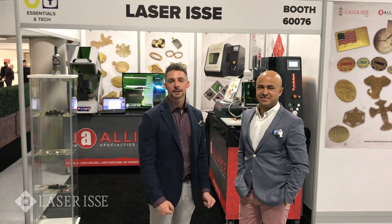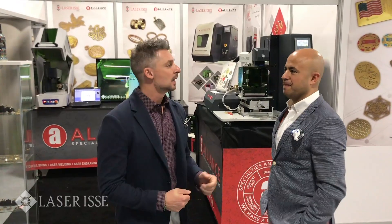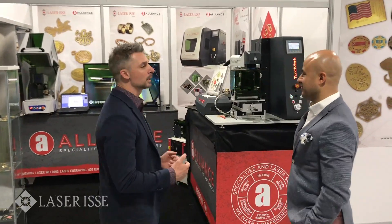Hey guys, this is Tony with Alliance Laser Sales, and I'm here with my friend Setchkin. We're at the JCK Show 2019 in Las Vegas, and he's got some new technology that he wants to share with you — ways that you are going to be able to improve your jewelry making ability. Come on in and we're going to show you what we've got this year.